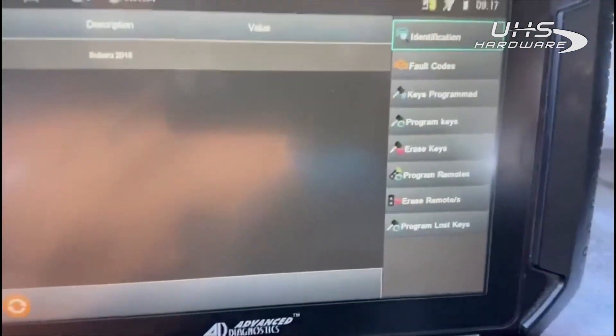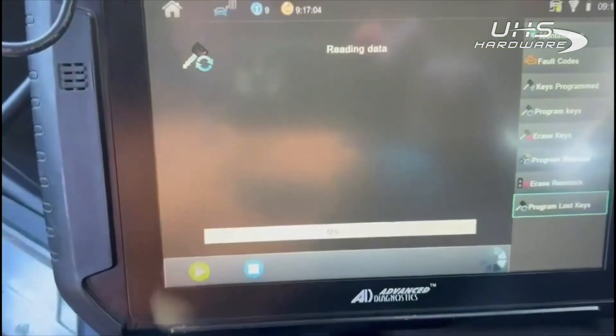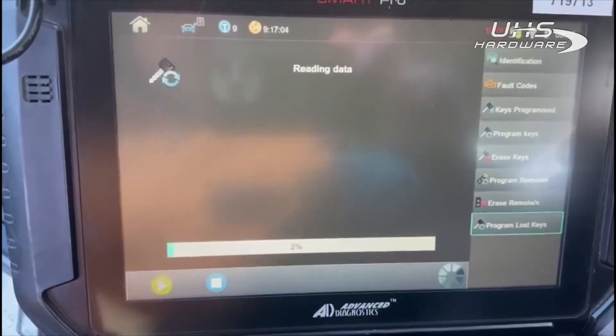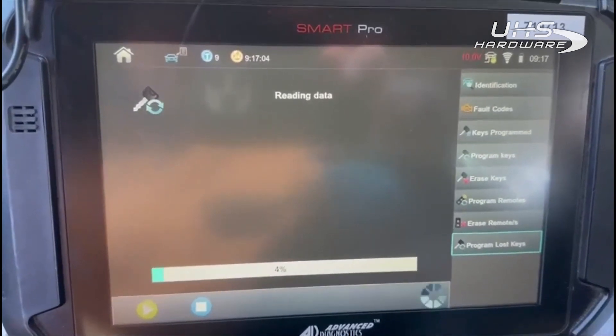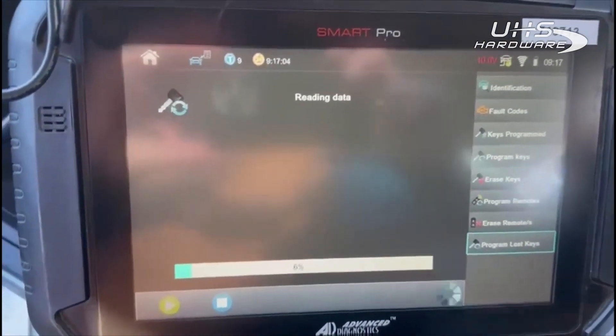We are going to program lost keys. We'll start the procedure — it's going to read the data out of the car in order to generate an emulator. Once the emulator is generated, we should be able to add a key just the same way as if we had a working key. I'm going to let this continue and I'll be right back.